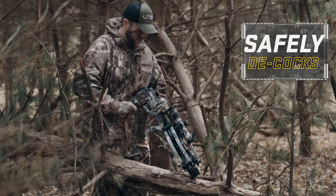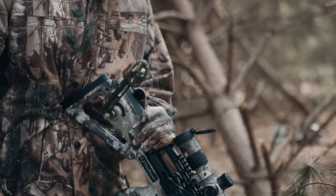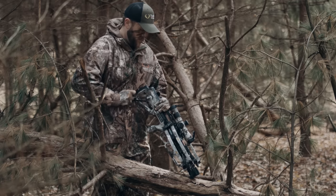While cocking and decocking, you can remove your hand from the handle at any point and the handle will stop in place, eliminating the potential of losing control which can lead to injury or costly bow damage.